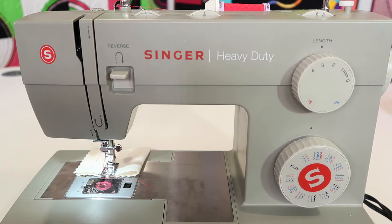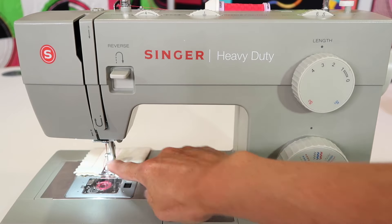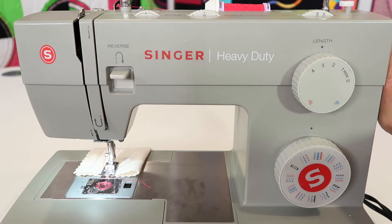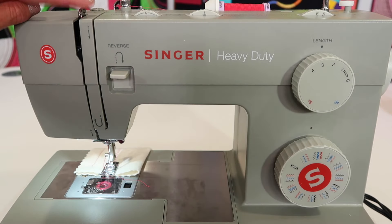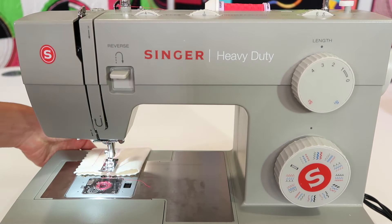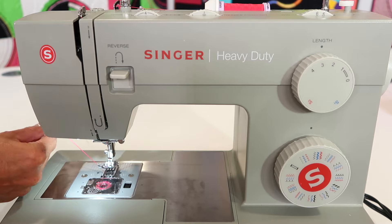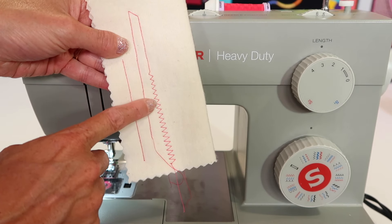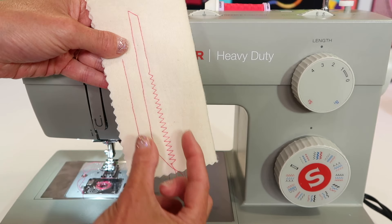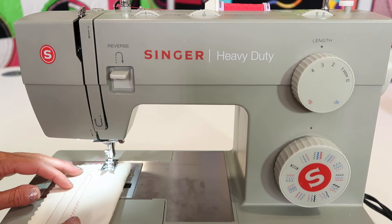I'm going to take this out and show you what we've done so far. I'll come over to the right side of the machine and turn the hand wheel towards me to bring the needle all the way up and also bring the take-up lever to the highest position. Start and stop at the take-up lever at the highest position, then lift up your presser foot and slide your fabric off to the side. There's a little cutter on this side - you can take your threads from front to back and cut them. Here's what we've got: I started the zigzag at three and then widened it all the way up to six while I was sewing. You can do that while you're sewing and it doesn't harm the machine at all.